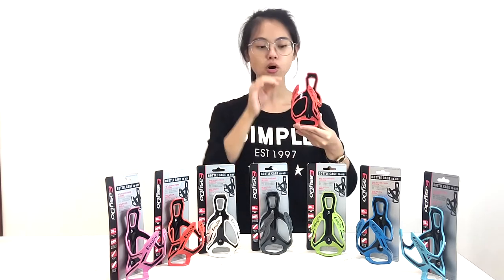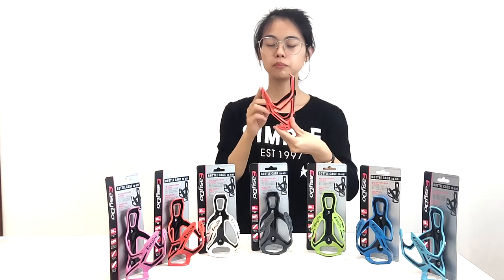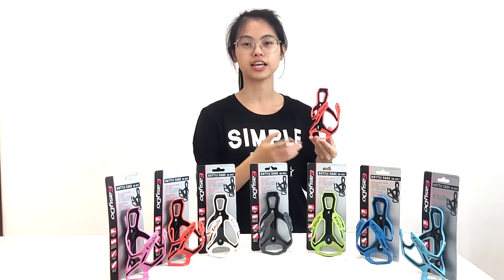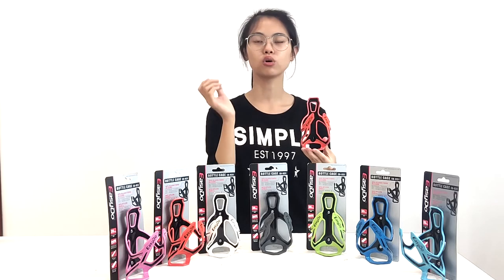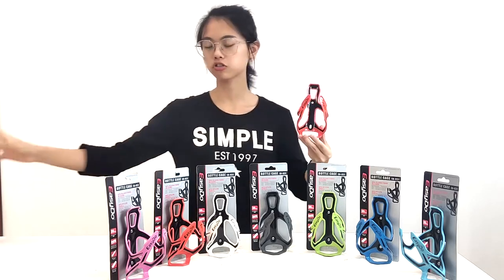The second point is our pattern design. Most bottle cages can only take out the bottle from one side, but our bottle cage can take out from two sides.